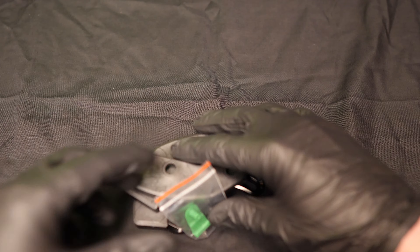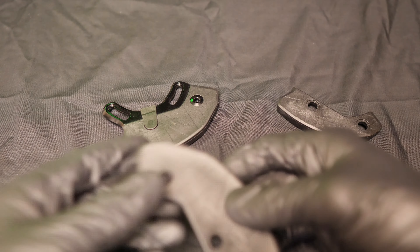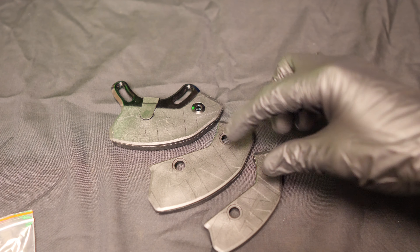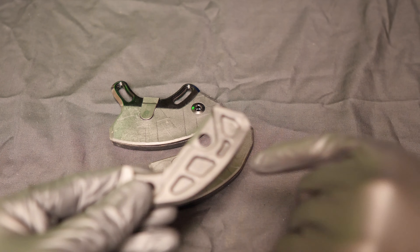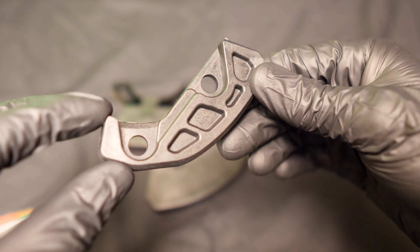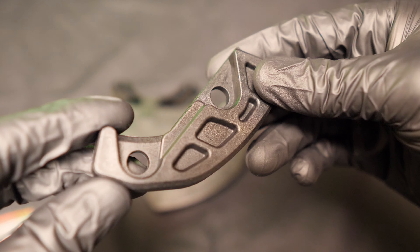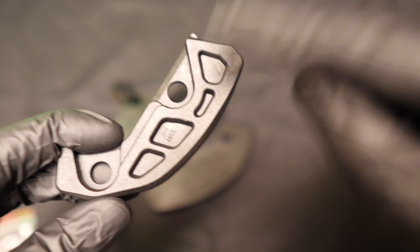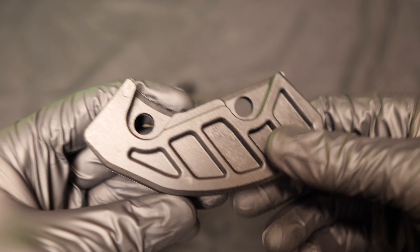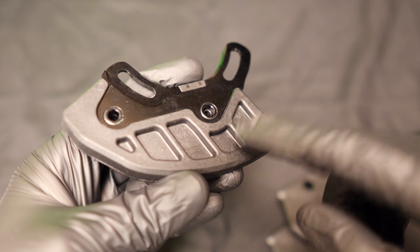So you've got the bash guard itself and then you've got two additional plates. These plates are size specific, so you just put the one on that you need for your particular chainring. It's quite a handy feature because it means you don't have to buy a new bash guard if you change the ring size. This one is for 30 tooth, this one is for 36 max, and this is for 34 which is the one I'm going to be using.